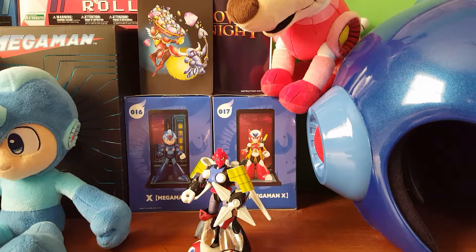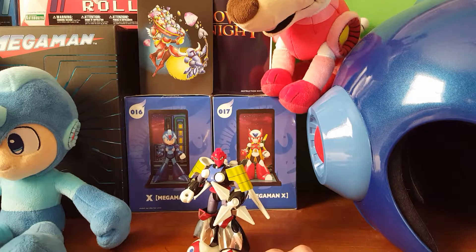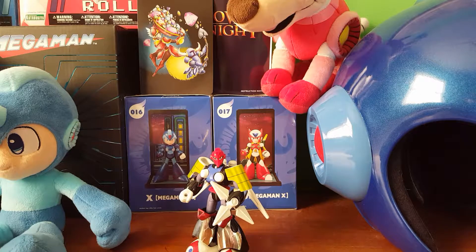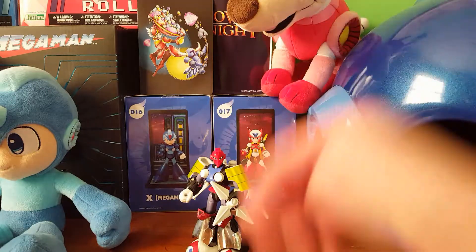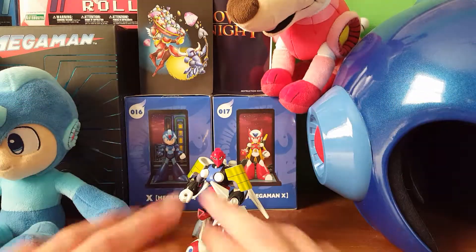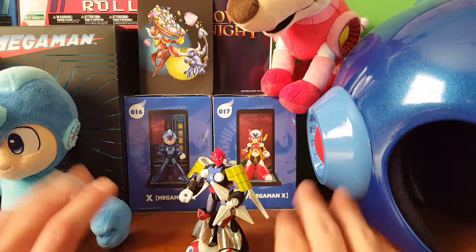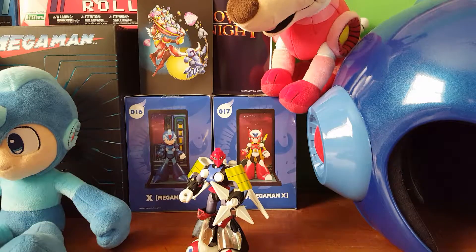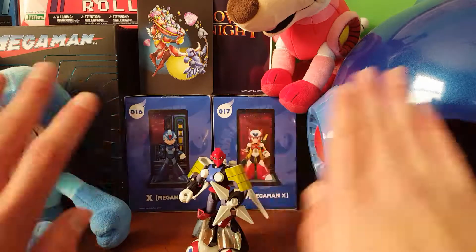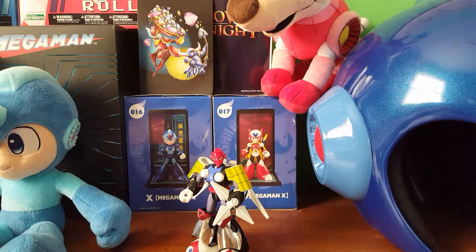I thought I'd finally be done with model kits, but I saw this guy on Amazon for $40, and for such an old figure — I'm pretty sure it's like 20 years old — this was a steal. Tengu Man is like my fifth favorite robot master. I think he's so cool: his weapon's awesome, his stage is cool, his fight is cool, and his design is just so cool.